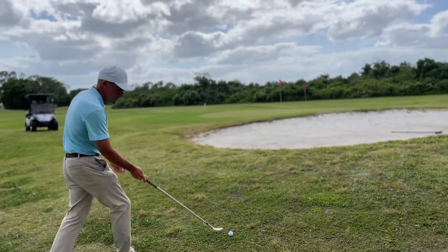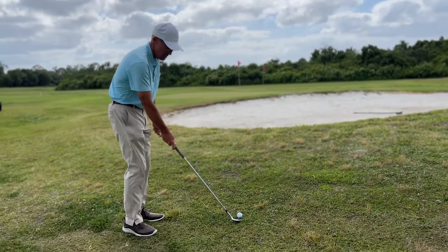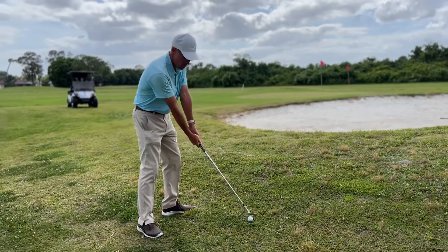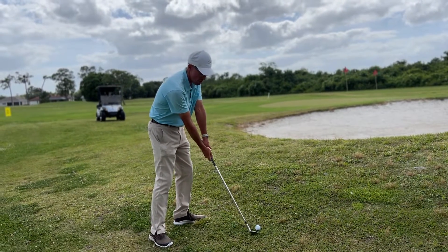Set up to a golf ball, open the face a little bit, position your weight forward, keep your arms nice and straight, and make a big slow swing.